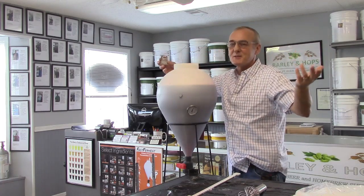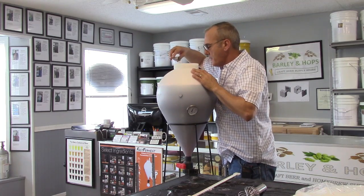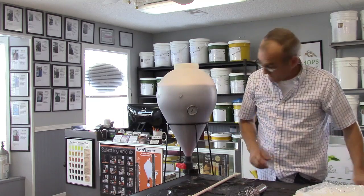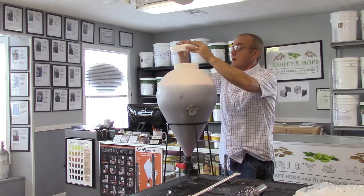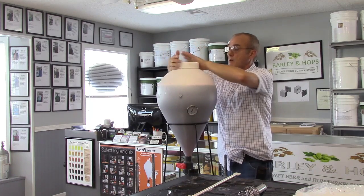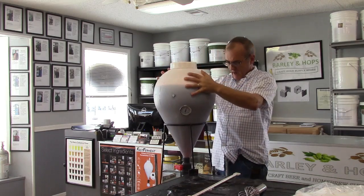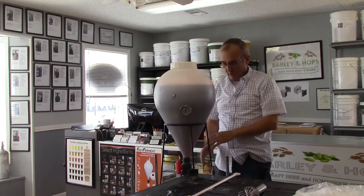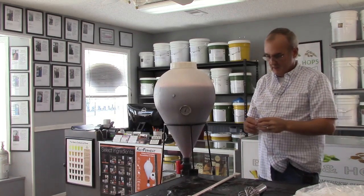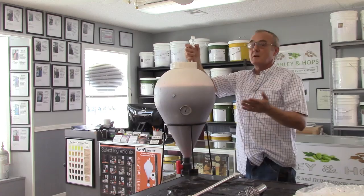We're going to sprinkle this yeast right on top — that's all I'm going to do, just sprinkle it on there and let it go. Last but not least, we add our already pre-sterilized lid, roll that on top, and get a really good seal. Before we add our airlock, I'm going to open up the valve — there we go — and we're going to let the ball fill up because it's going to suck air through. And you know what? The only thing we've got left to do is wait.